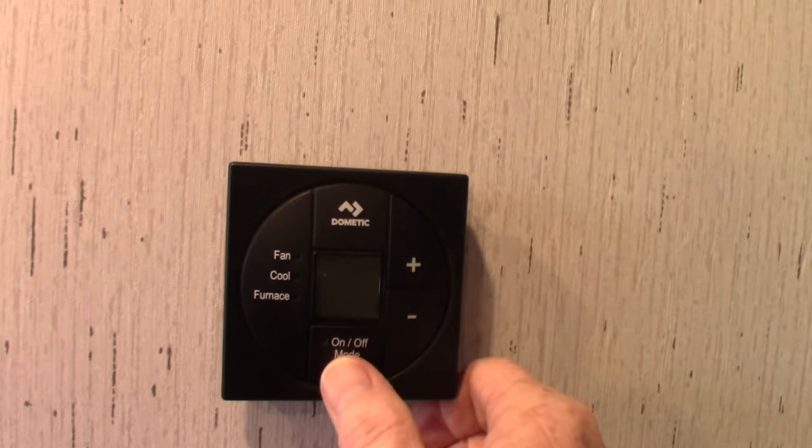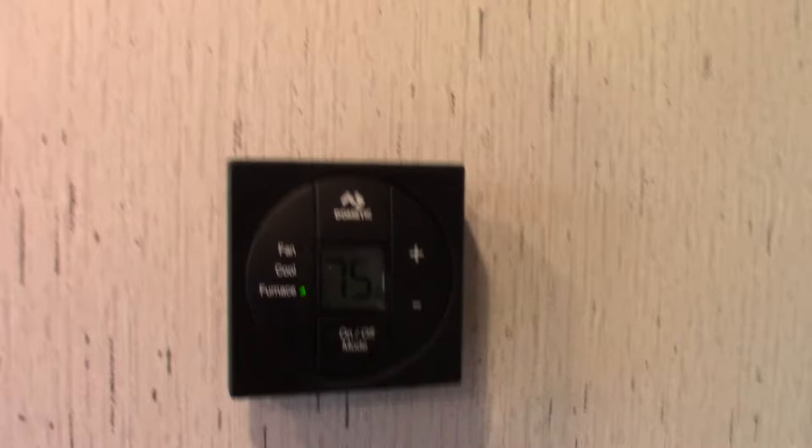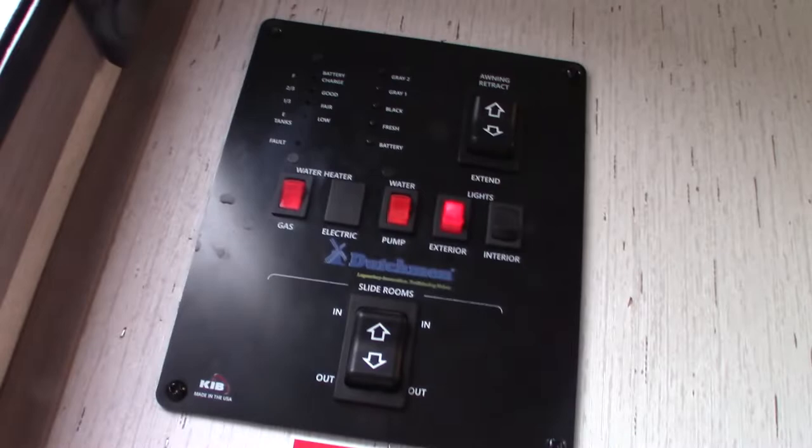As we go inside, turn this on — this is your thermostat. You just run it through fan, cool, or furnace. You can see how the first light lit up as it starts.